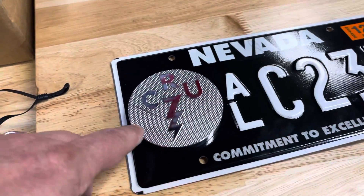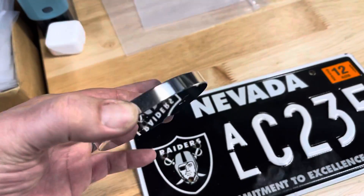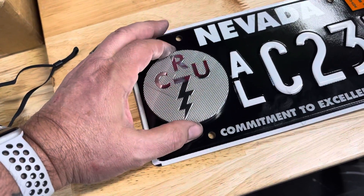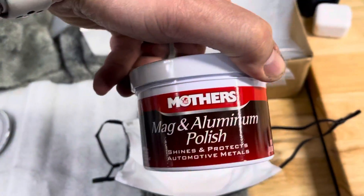This is one of our 86 millimeter badges. It came out really nice. This one's not been machine polished yet — it's just basically raw off the machine. I hit it with a little bit of Mother's aluminum polish.